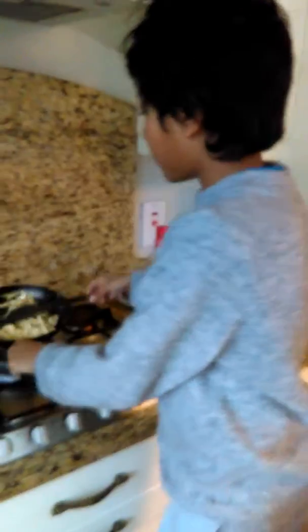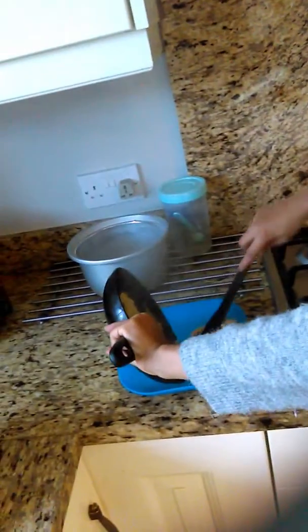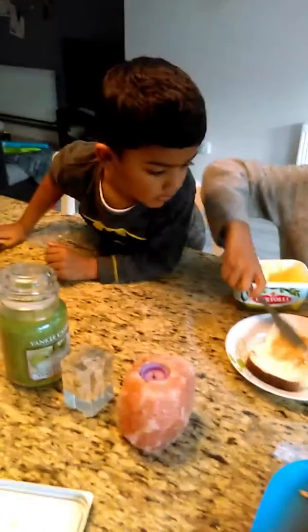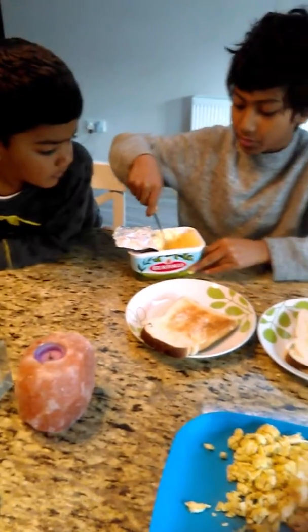Now I turned it off. Let's put it on and put the scrambled eggs into the plate. For this video we're going to make scrambled eggs and toast. And with the toast, we're going to put butter on the toast.